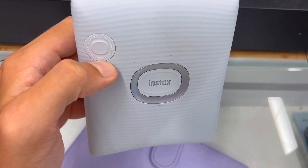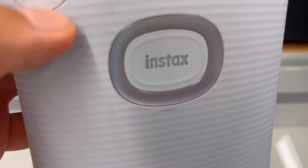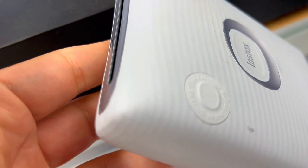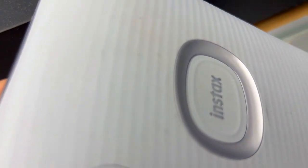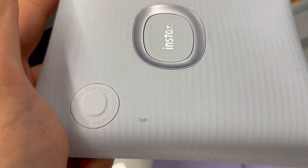Everyone's getting this Fujifilm Instax Square Link smartphone printer, but is it really worth it? Here are three things you need to know about this portable photo wizard. First off, the print from video predicament.